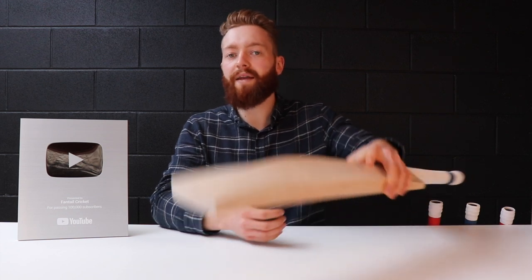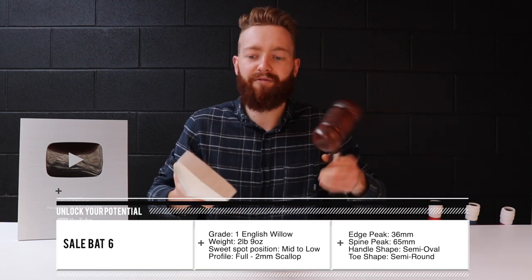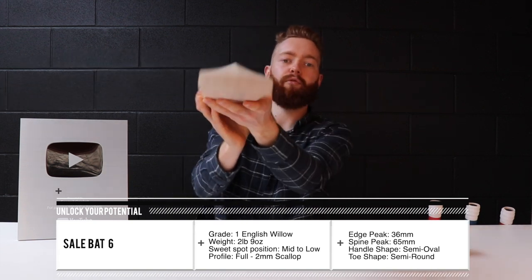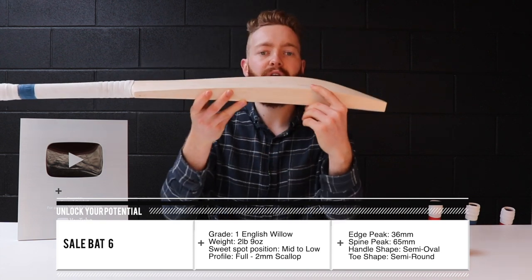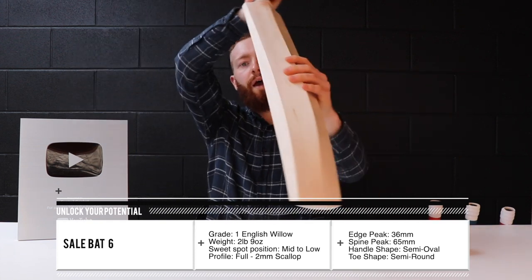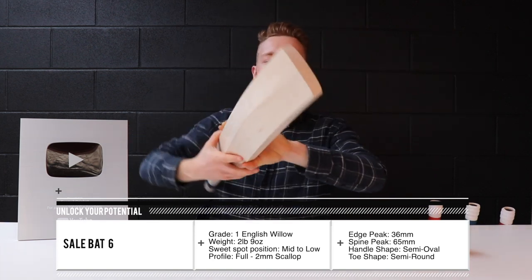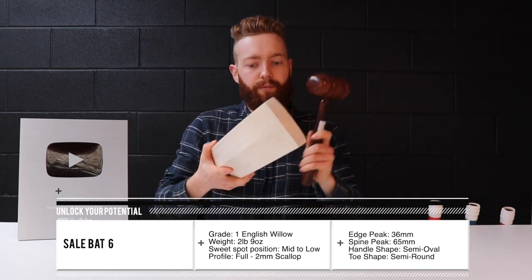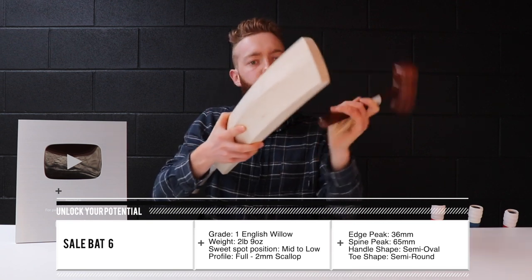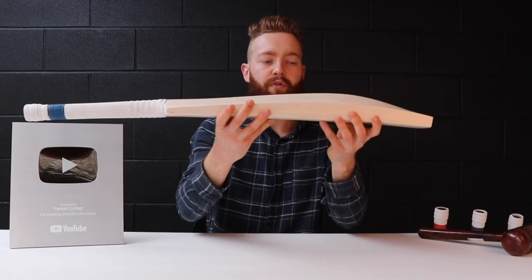The first bat I want to go over is bat number six. It's a mid to low profile, nice and full through the profile, about 2mm of concaving, 36mm edge, 65mm spine, semi-oval handle and semi-round toe, and it weighs in at two pounds nine ounces — an extremely well-sized bat for its weight. It's a grade one piece of willow. [quick ping test] Very, very strong — a very high-performing piece of willow. It's a grade one. Grab it now from fantailcricket.com.